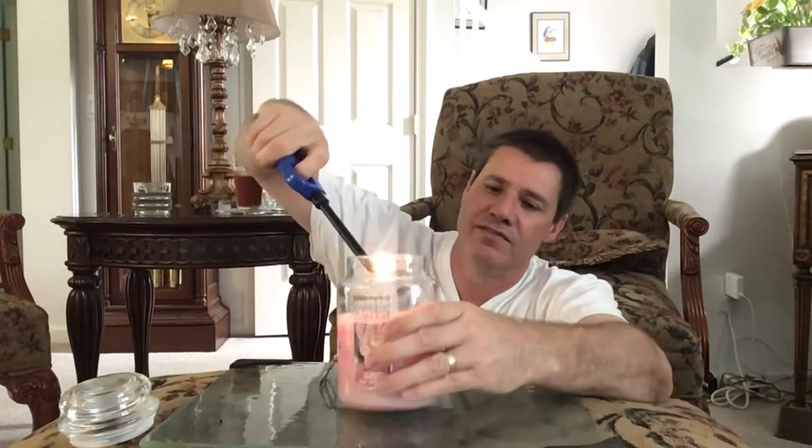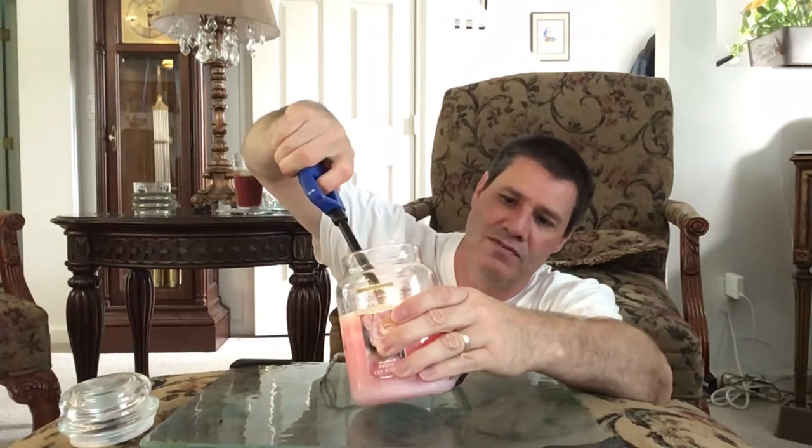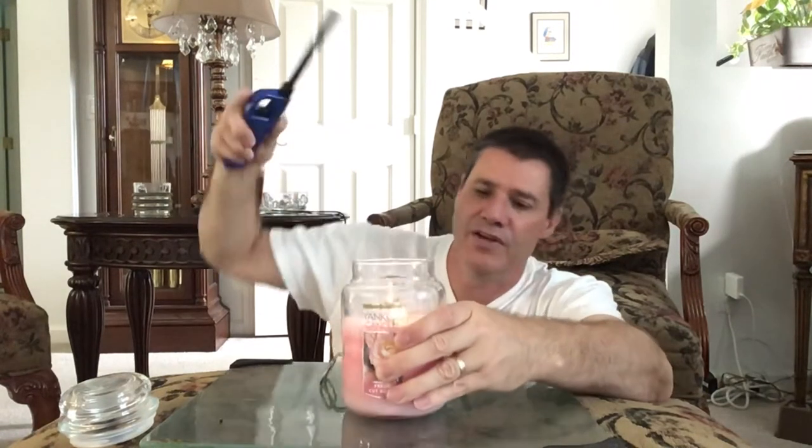Then I take one of these lighters and I light it. As you see, I just have a normal flame — it's not shooting out the top, there's no soot, nothing. It's just a nice flame. But you can't leave it like this, because basically what's going to happen is the wax is just going to melt just around where the flame is, and it's not going to burn evenly.